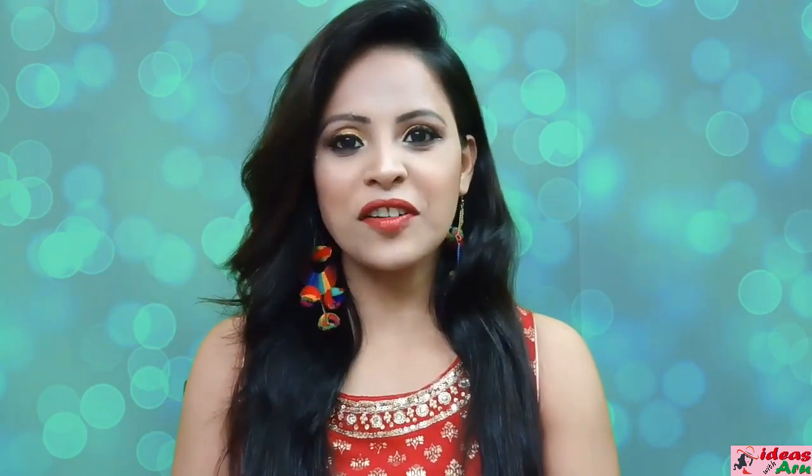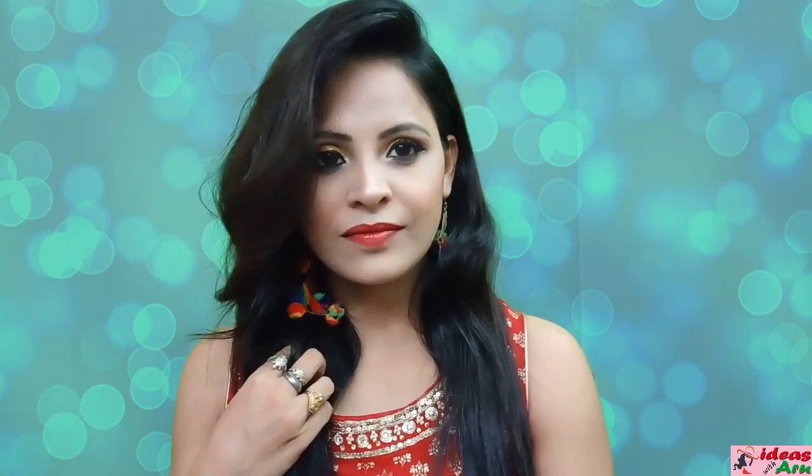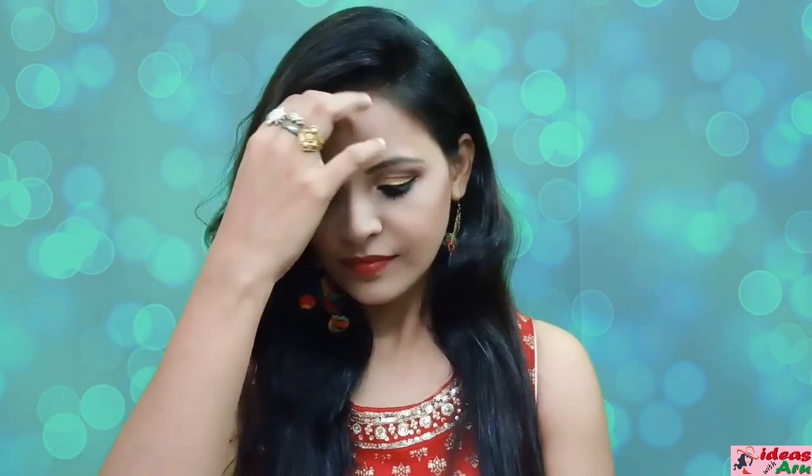Hello friends, let's visit a new look. So friends, if you like this video, please like and share this video with your friends. Till then, bye-bye. See you in my next video.